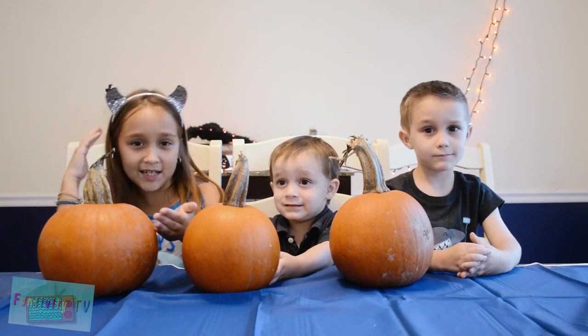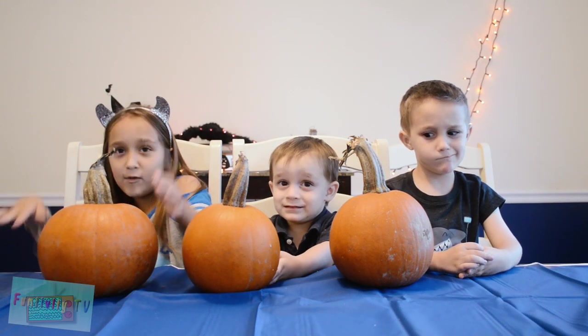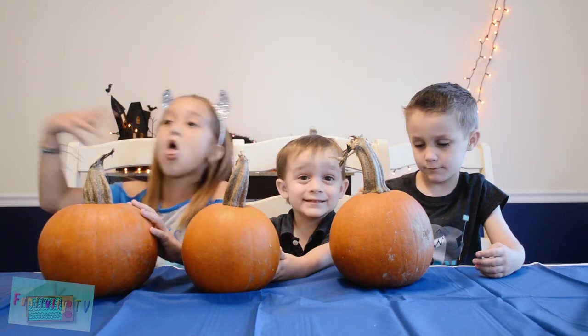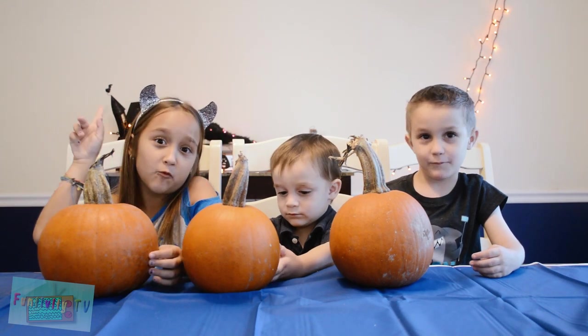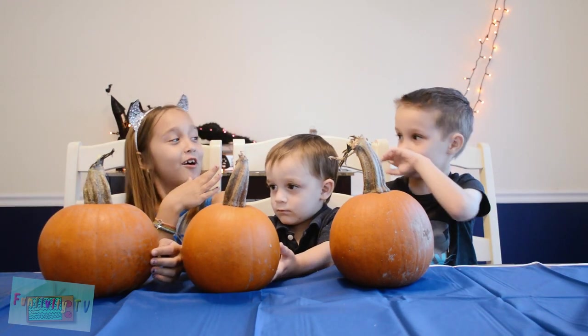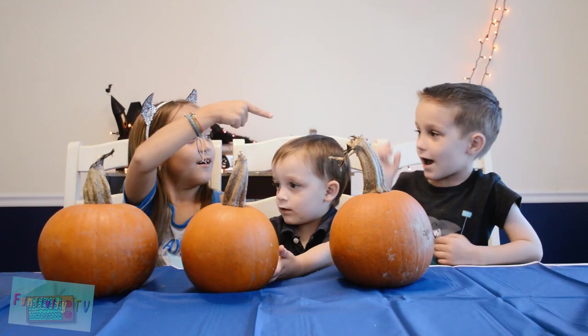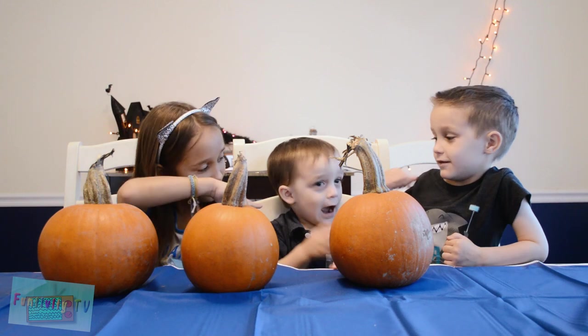Hey guys, welcome to Funtivity TV. Today we are attempting to make pumpkins vomit. But first, we gotta introduce ourselves. I'm Gabriella. I'm Jameson. And I'm Sebastian.